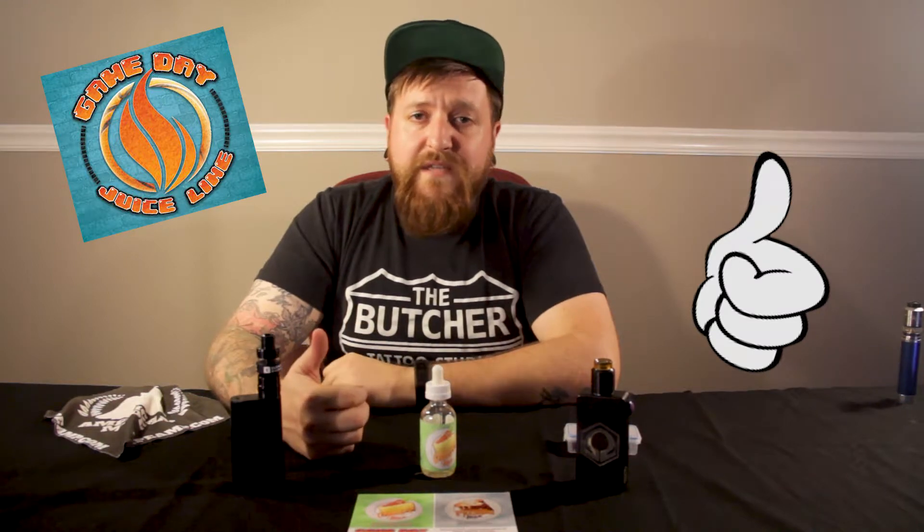So to wrap it up, Carrot Man by the makers of the Gameday Juice Line — cream cheese frosting, egg batter, spiced cake, carrot cake. How can you go wrong if you like bakery and you like sweets? You're gonna like this juice. You can pick it up at Carolina Vapor Lounge — I'll leave a link to their website in the description down below. There are a couple of other sites I'll link as well. Other than that, Chris Leland Vapes, two-minute juice reviews.